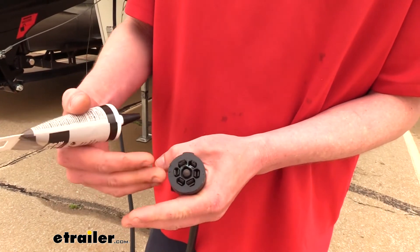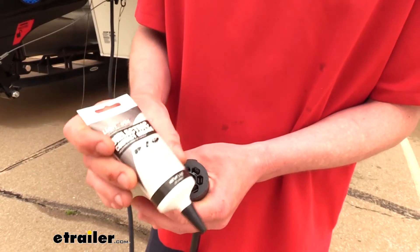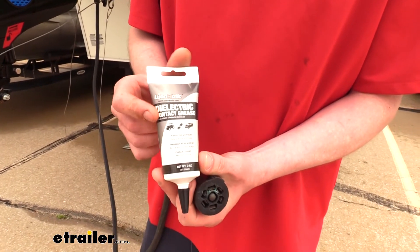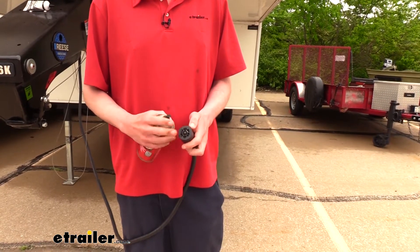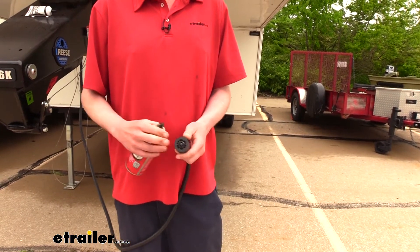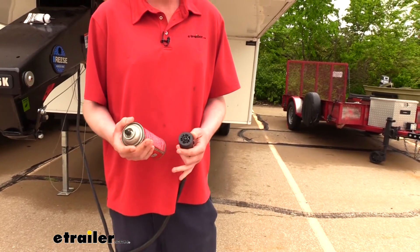So to get on top of this before it gets that bad, we want to clean out all this corrosion and seal it up to prevent it from happening again. That's why we're going to be using the dielectric grease here. Now there are a lot of different ways you can clean out corrosion. Usually something acidic like vinegar and a water mixture works great, or you can just go to your automotive store and pick up electrical contact cleaner to clean it out.